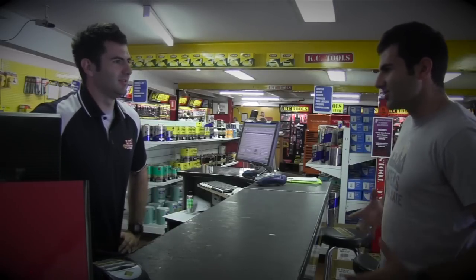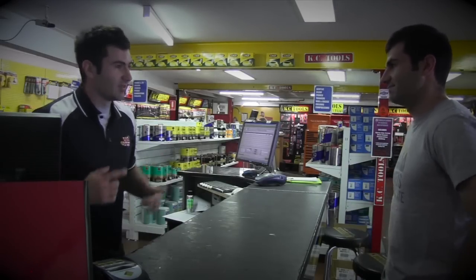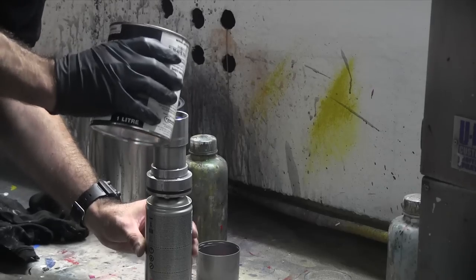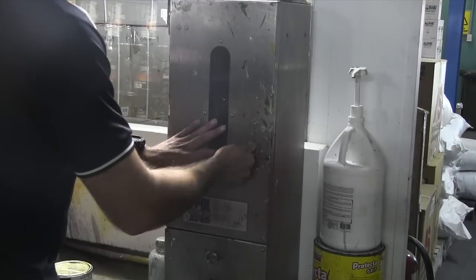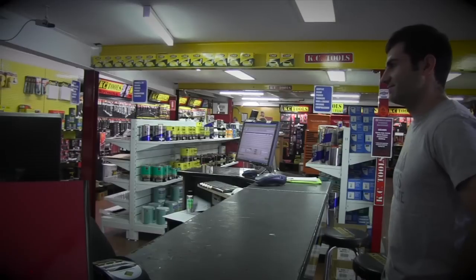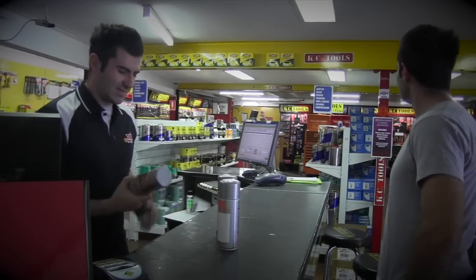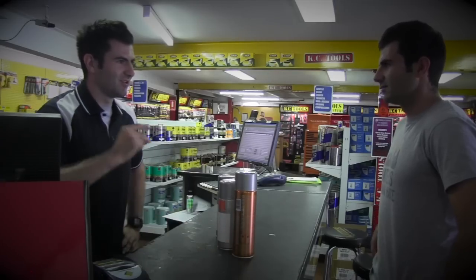Hey mate, did you have that awesome colour shifting paint — you know, that Illusion colour but in aerosol cans? Yeah, we've got that paint. Give me 5 minutes, I'll get it for you. Alrighty, here you go. You need to do black first, then spray that on top, and here's your high-gloss clear coat so you won't have to buff that wheel mate. Alrighty, see you later.